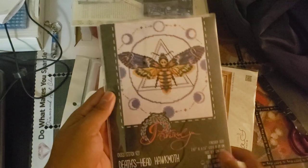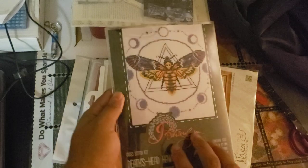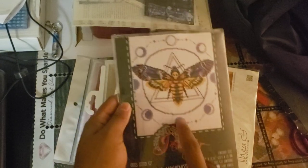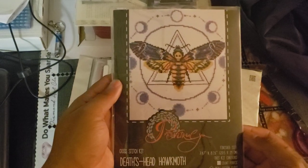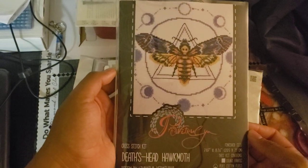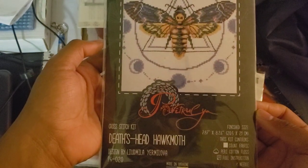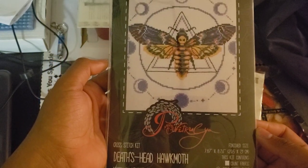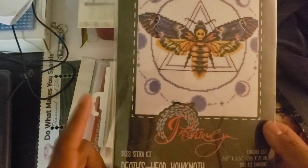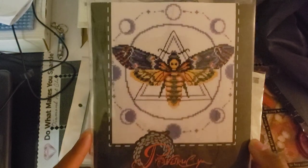This one I've already started, but I might restart because I've messed up in a few spots. I don't know if I'm going to need to buy more black string. This is Death's Head Hawk Moth. I believe I got this on Etsy or Amazon — I know the other ones are from Amazon but I don't remember if this one specifically is. It is the moth with the Phases of the Moon.